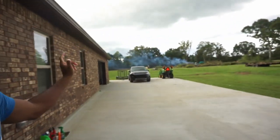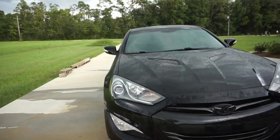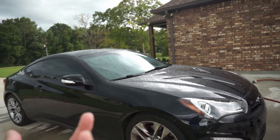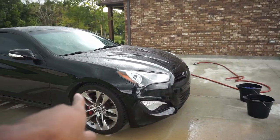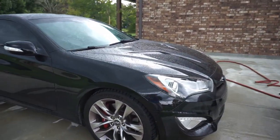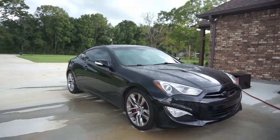Now that the majority of the bugs have been rinsed off, I'm gonna continue with the two-bucket wash method. The sky is getting pretty dark so it may end up raining soon. When I'm finished I'll be moving the car into the garage to finish up the detailing. In order to wash the car you want to start at the top, since there's less dirt and road grime up there, and then make your way down to the bottom. Do the wheels and exhaust tips last.